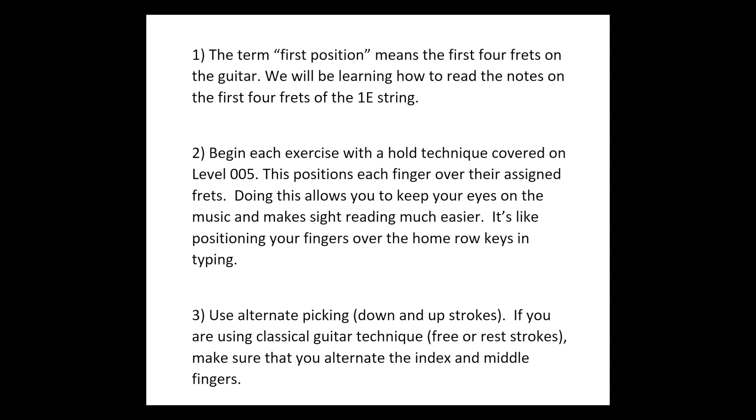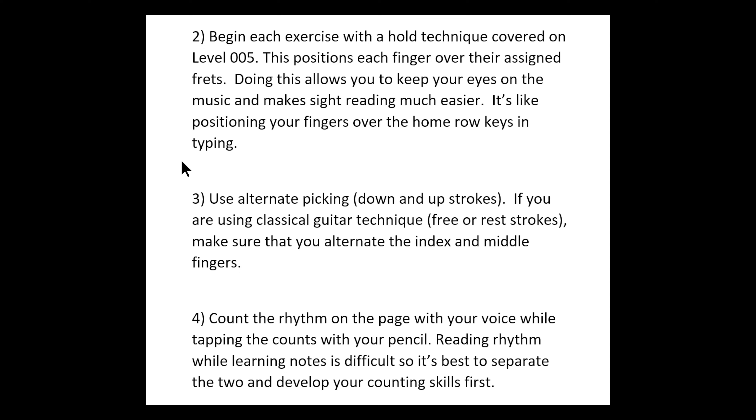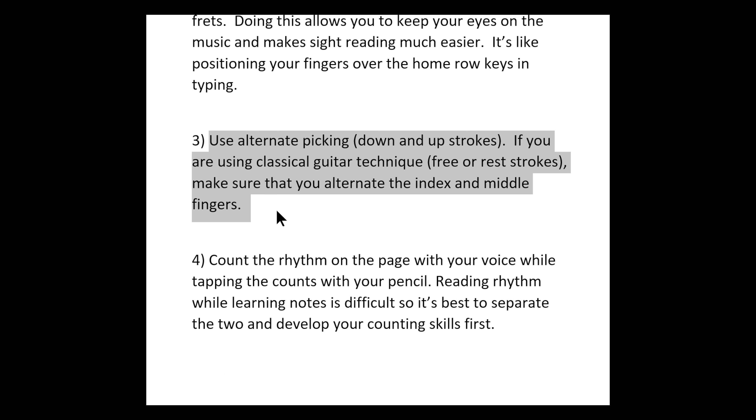Exercise 2 only uses the open E string, so we're going to skip points 1 and 2, which have to do with fretted notes. Skipping down to point number 3, that's just a reminder to alternate. If you're a flat picker, make sure you alternate using down and up strokes. If you're a classical or flamenco guitarist, don't forget to alternate your index and middle fingers using free and rest strokes.